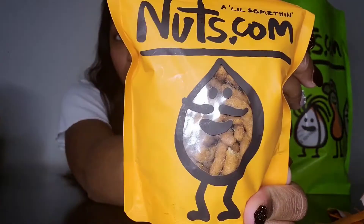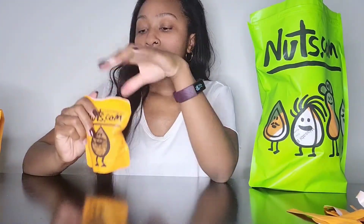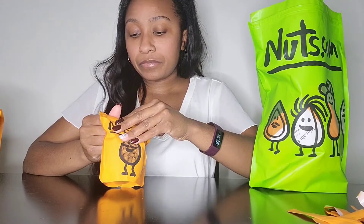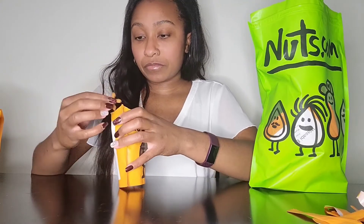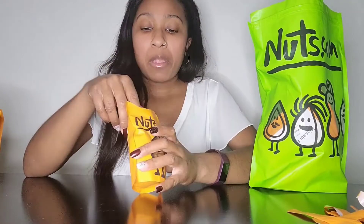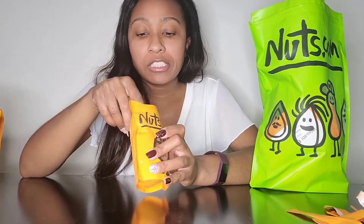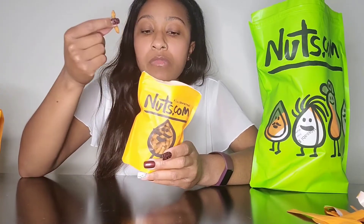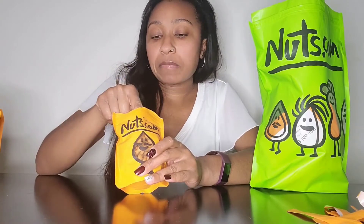Next, Kujon Sesame Sticks. Let me see — I think there's one more in this big bag after this. These are kind of just like little breadsticks. Yeah, they are — they're almost like parsley sticks. This is good. You can only taste the Kujon, so it's Kujon Sesame Sticks. I like these.